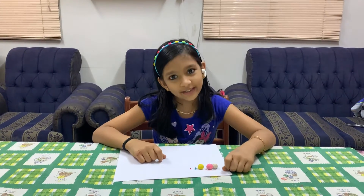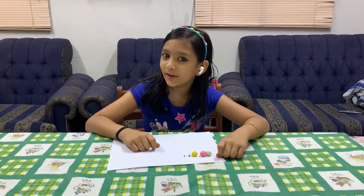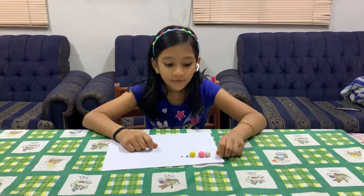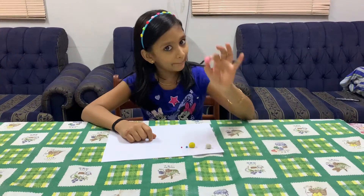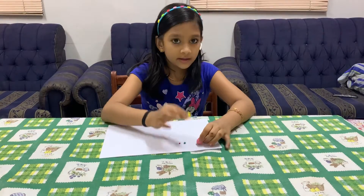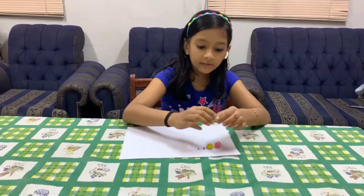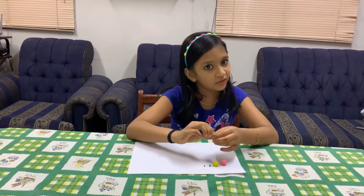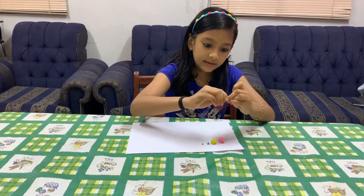Hey guys, welcome back to my channel, it's Mika. Today I'm going to do clay modeling of Aurora. For doing clay modeling of Aurora we need white color, pink color, yellow color, and a little blue and a little red.